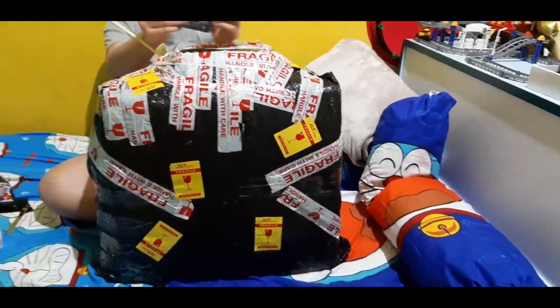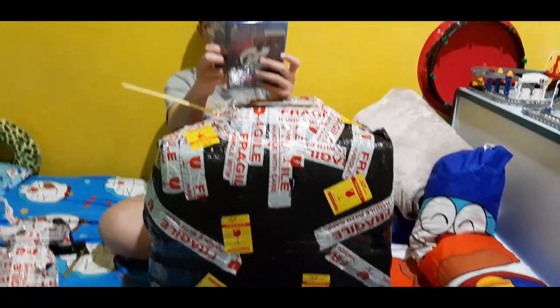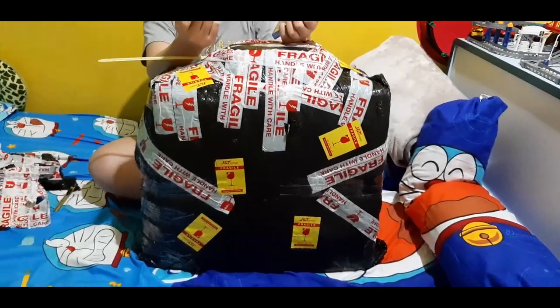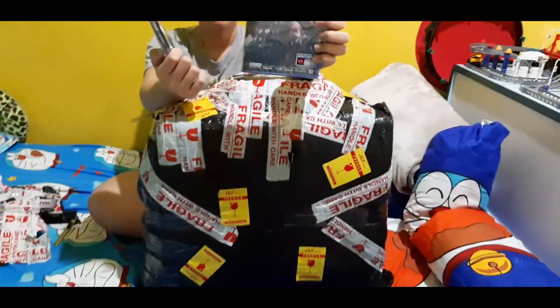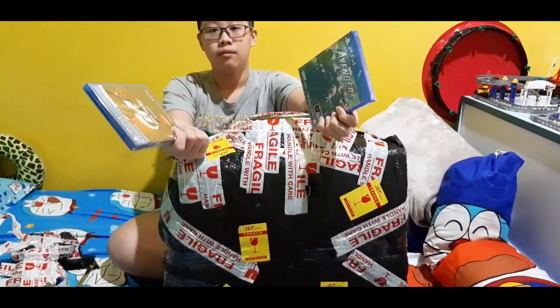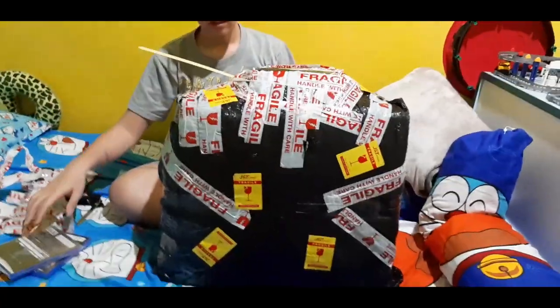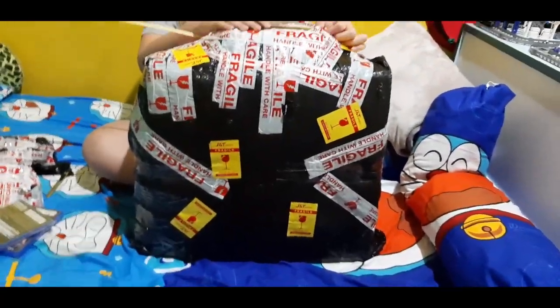Okay, so we just bought two games for PS4. This is Gran Turismo Sport for PS4, that can be played on the PS5. And also this Avengers, that can also be played on PS5, because PS5 has backward compatibility.